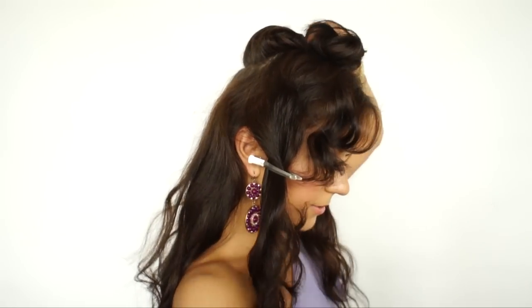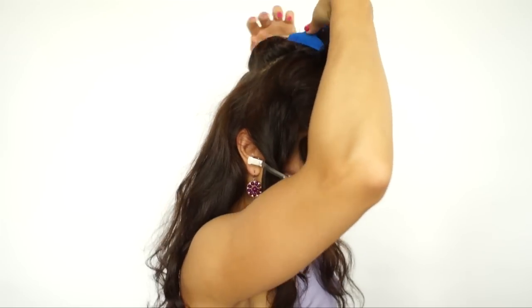Just section off the top part here — the crown — and pin it. I'm going to add some volume to it by teasing.